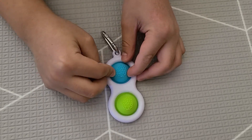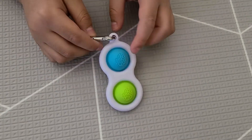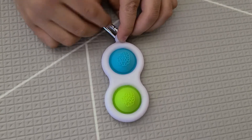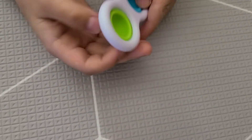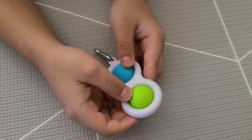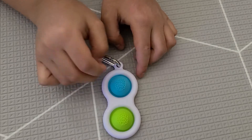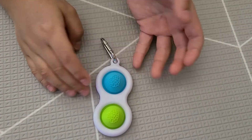It has a keychain right here so you can hang it on your keys and stuff. There are just two bubbles, that's why it's called a double dimple. It also has just two colors — it's simple.